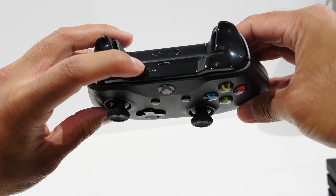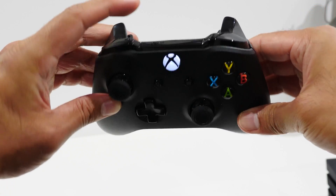Then going back to the controller, press and hold the sync button for a few seconds on the top until the Xbox logo starts to flash. That's how you know it's now in pairing mode.